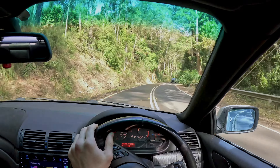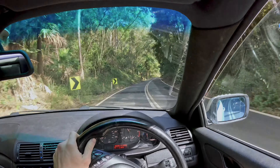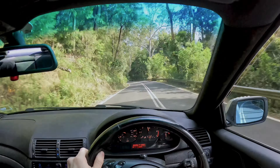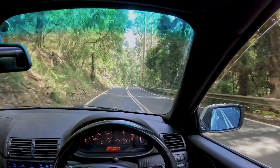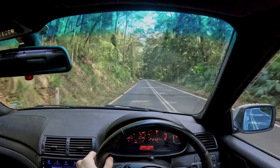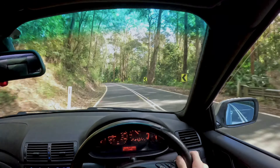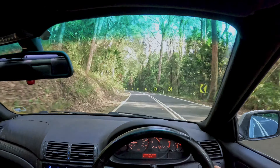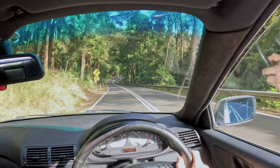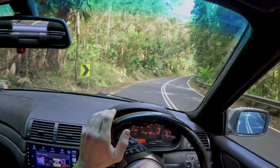Anytime I get a new car I always bring it through this road — it's such a joy. Today seems to be a pretty good day, lots of people out, which is nice. But this thing on stock suspension just feels like smooth butter coming through here. It makes me appreciate the factory nature of this car. We can do this again when I get coilovers for comparison. The stock suspension isn't the best performance but for these roads it absorbs all the bumps, which makes it a lot of fun.